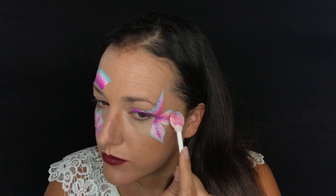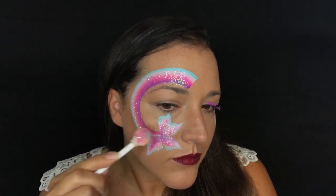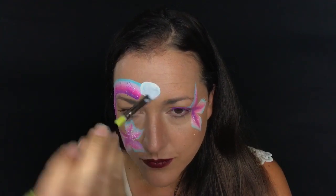Now I'm going to add this Mama Clown Fairy Floss glitter, which is so pretty - it's the most glittery sparkly glitter I've ever used. I'm going to add that over my flowers and even a little bit over my chunky glitter too, because I want this to be super super sparkly.